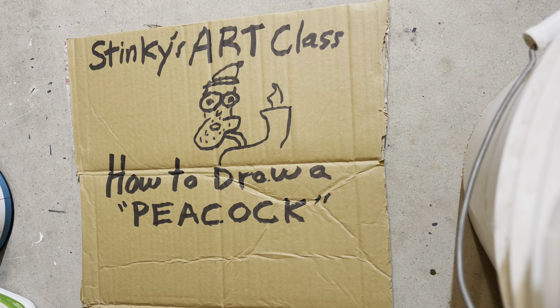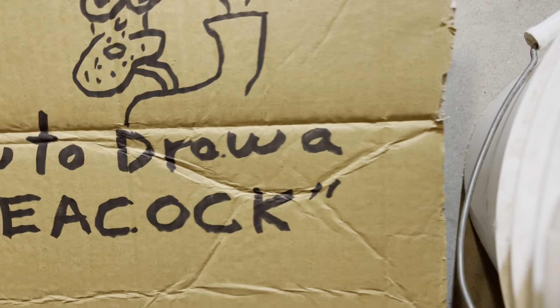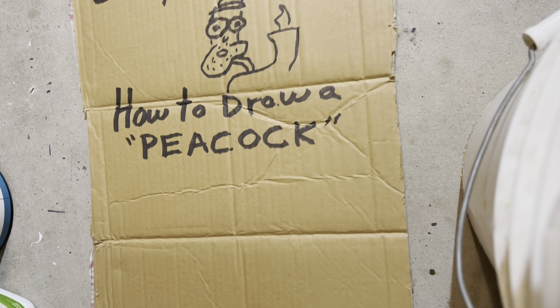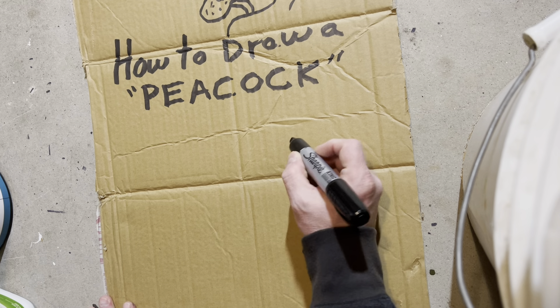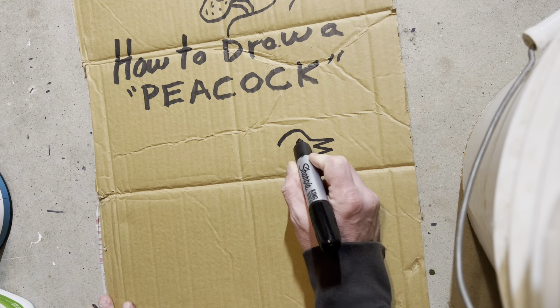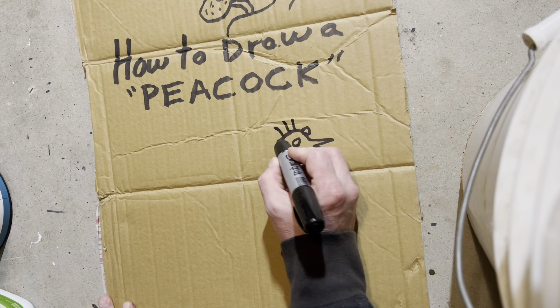Good morning, people! Welcome to Stinky's Art Class, where we have the best students in the world. Today's lesson is how to draw a peacock. First thing you want to do is draw the peacock's head, then the peacock's beak and eyeballs — and then they have these feathers on their heads.